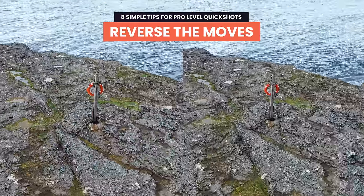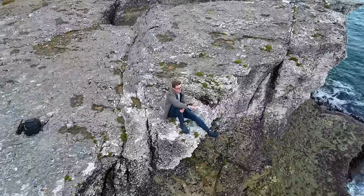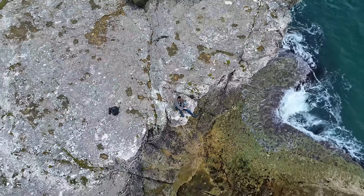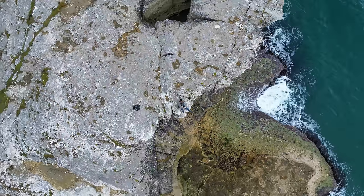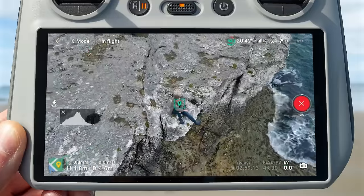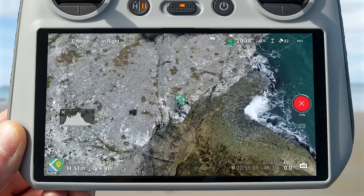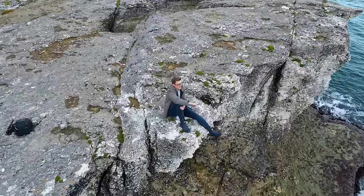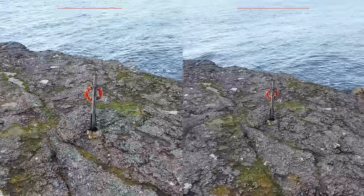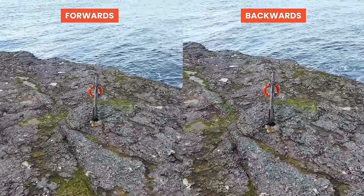Reverse the moves. With the DJI Mini 3 Pro we have six quick shot modes, but we can create more by simply reversing them in our video editor. For example, the rocket mode starts close to your subject and rises up. But if you want to start high and punch in on your subject for a close-up, capture a rocket quick shot then simply reverse the clip in your editor to get that effect. You could also reverse a droney move — instead of pulling back away from the subject, have it slowly move in to get closer to them.